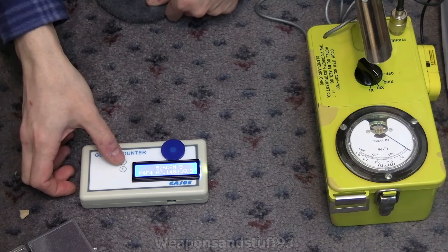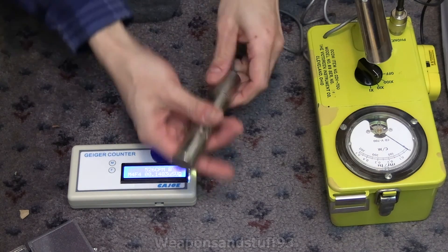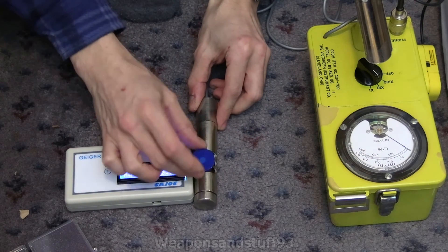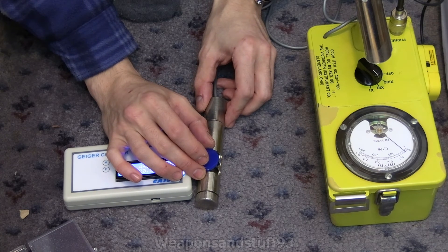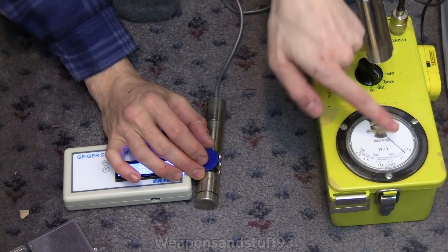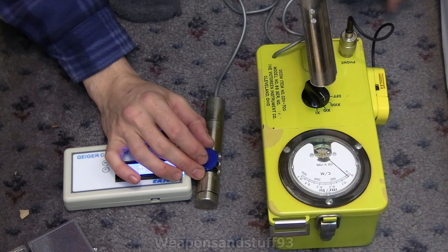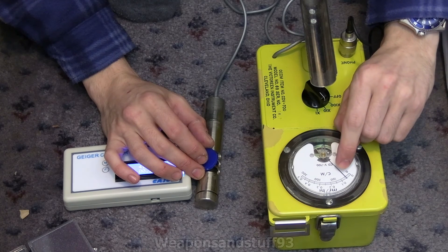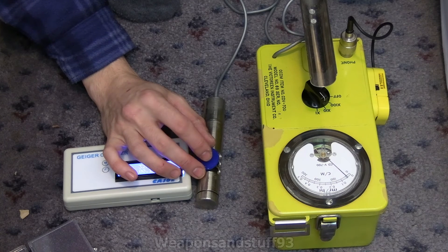That's saying 526 CPM now. We'll open the beta shield and put the source like that. If it gets halfway to 500 on the scale, that's a pretty similar counts per minute because we're on times 10 — 100 would be 1,000, so getting to about there would be about 500 counts a minute. I don't think it's too far off when you do it this way around.